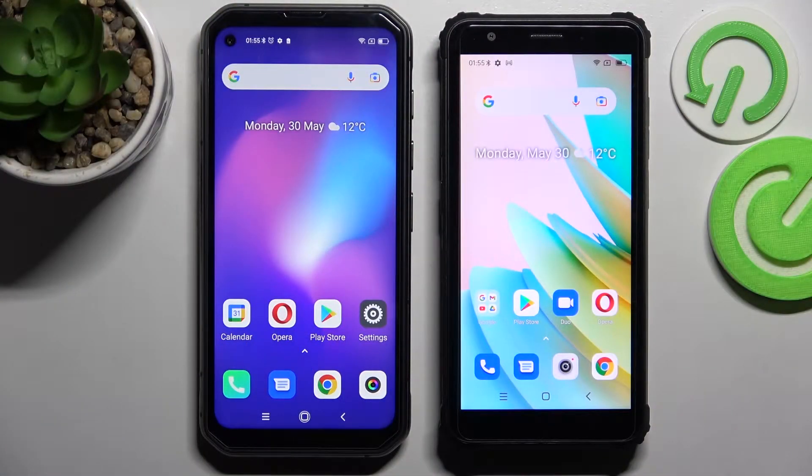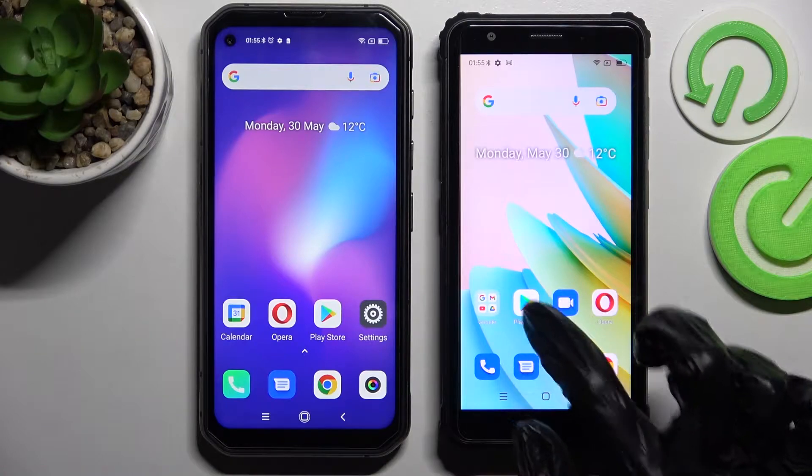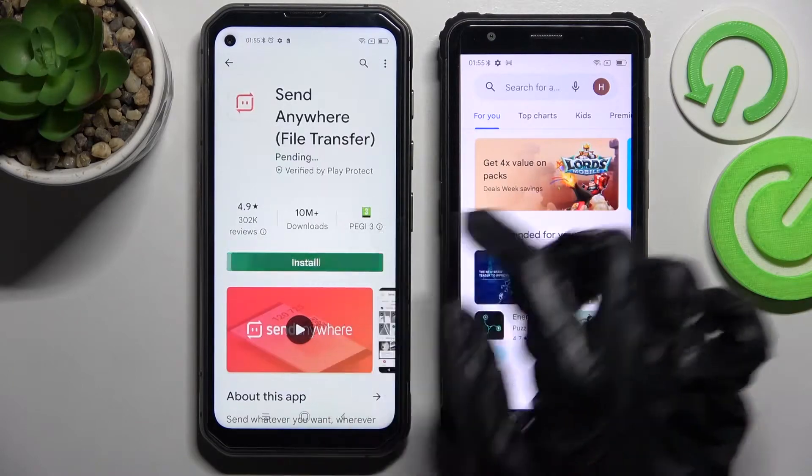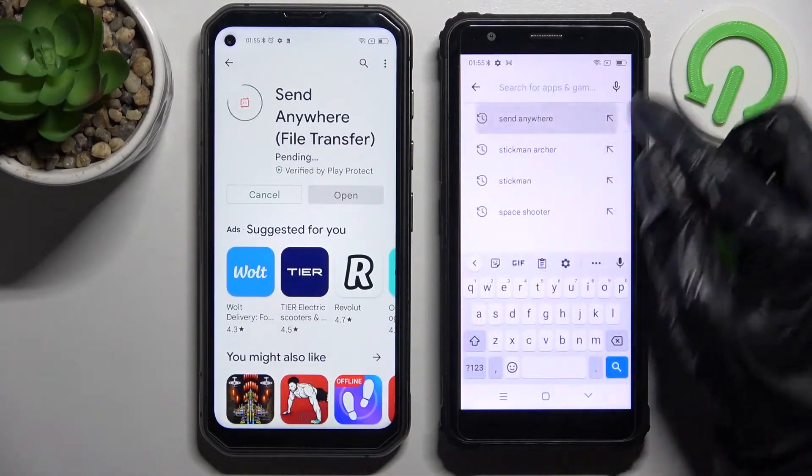Hi! Today I would like to show you how you can transfer files from an Android device to Blackview BB6600E. Start by going into the Play Store on both of them and installing the free app called SendAnywhere. Then you need to open it.